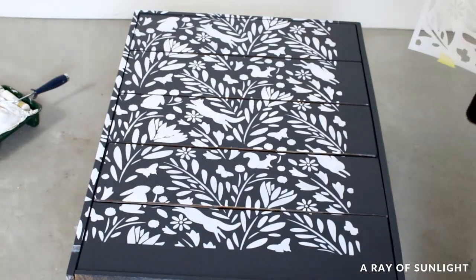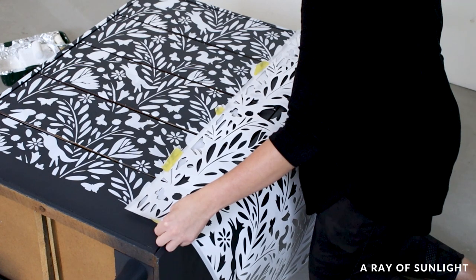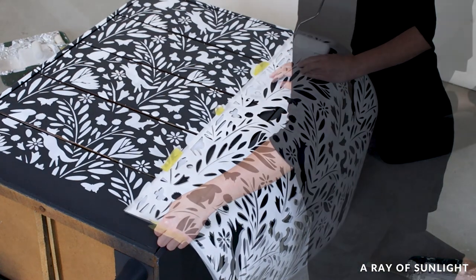After maybe five minutes, I moved on. I lined up the design, taped the stencil in place, and made sure to use yellow frog tape so it wouldn't peel up my fresh paint.